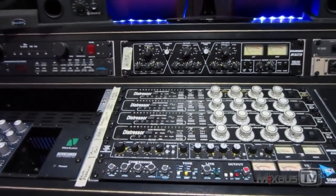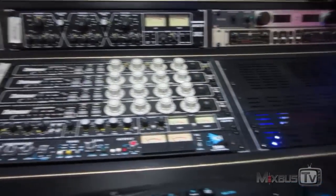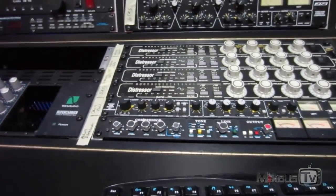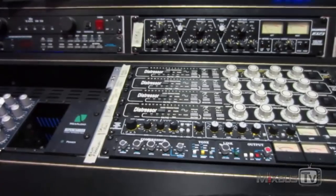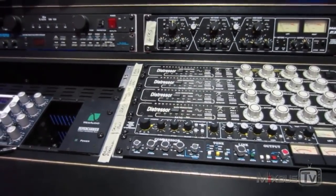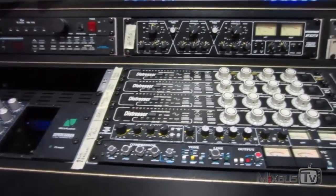Hello everyone and welcome back to MixBest TV mixing and mastering tutorials on YouTube. I'm your host David. Mixing is done for today as you can see from the machines all turned off, but since I made my last video talking about hybrid mixing and how I use some machines — the routing and everything — some people asked me if I could describe my inputs and outputs, the way I interface the outboard with the computer and everything else. I have a few spare minutes so let's start with my IOs.